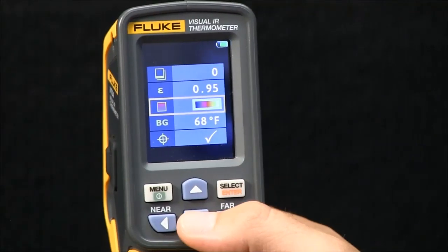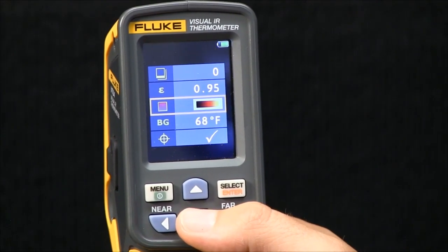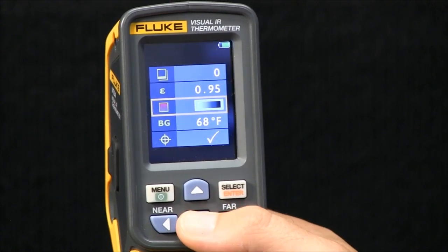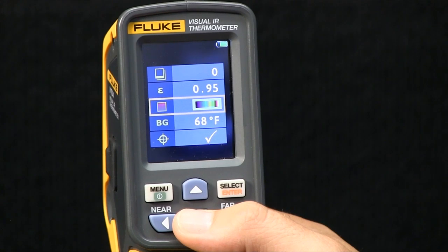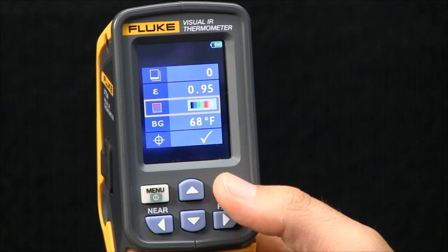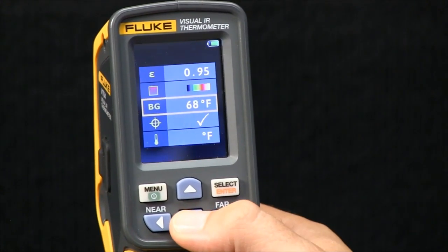The next item is the ability to select color palettes. The VT04 has six color palettes; the VT02 has five color palettes. You can choose the one that will allow you to best look at and troubleshoot the application that you're looking at. Again, you hit select.